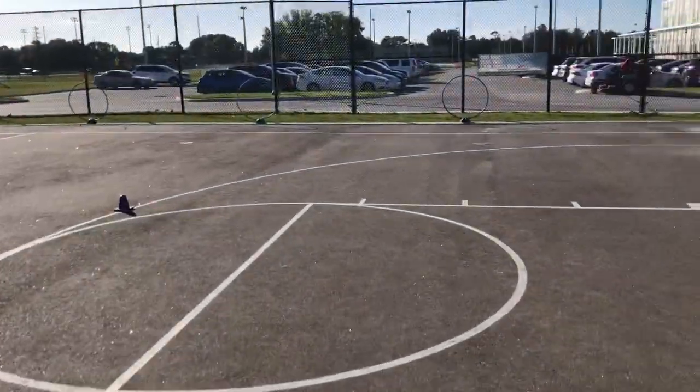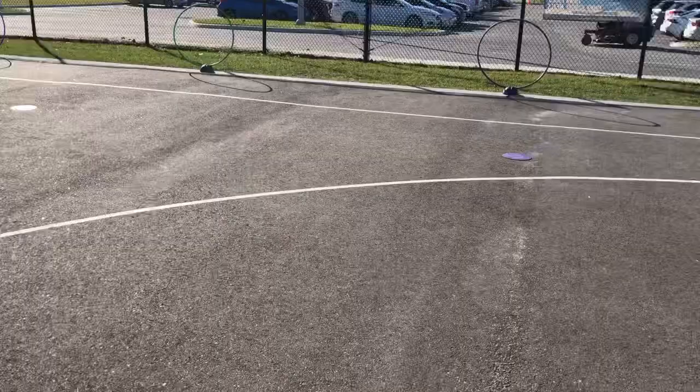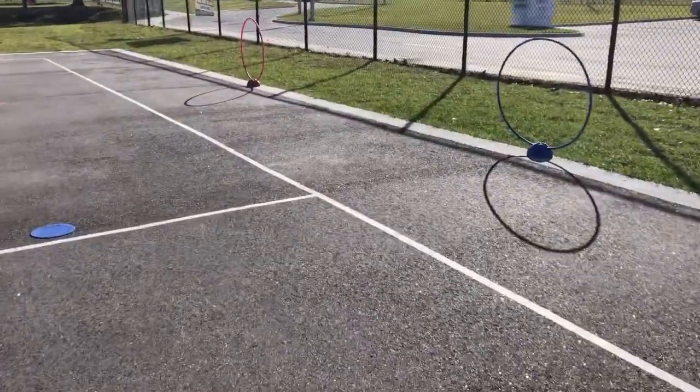Once they get to the third part, which is the molly dot located right here, they stand on that dot and bounce pass or throw the ball through the actual hula hoop. If it goes through without knocking it over or touching it, they receive a point for their marks.